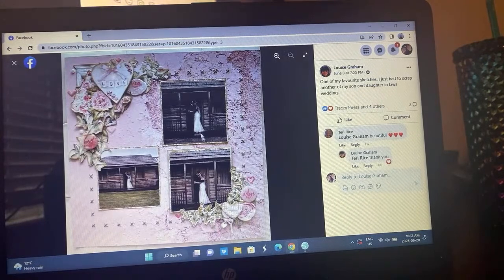Here's Louise — oh look how soft and pretty that is. She has little white X's around which just helps bring in that subtle look. This is a gorgeous wedding layout, so pretty. This was one of her favorite sketches and she had to scrap another of her son and daughter-in-law's wedding.